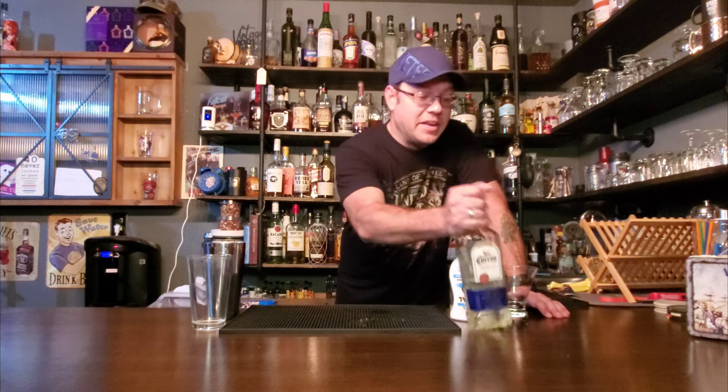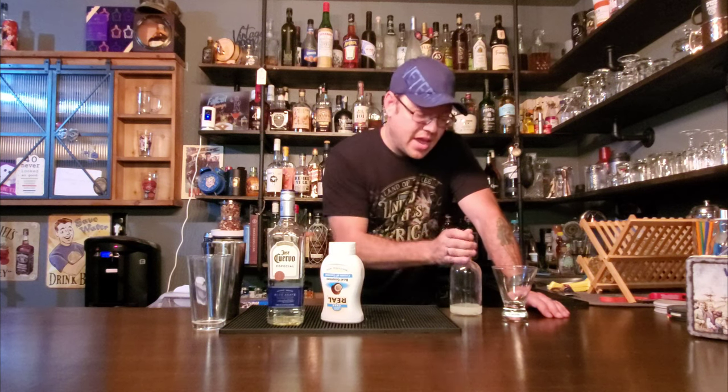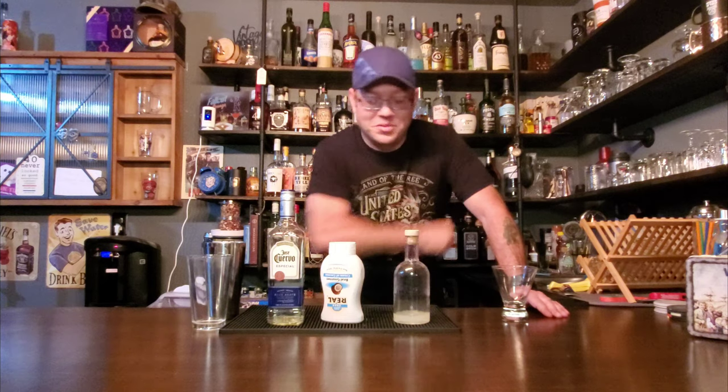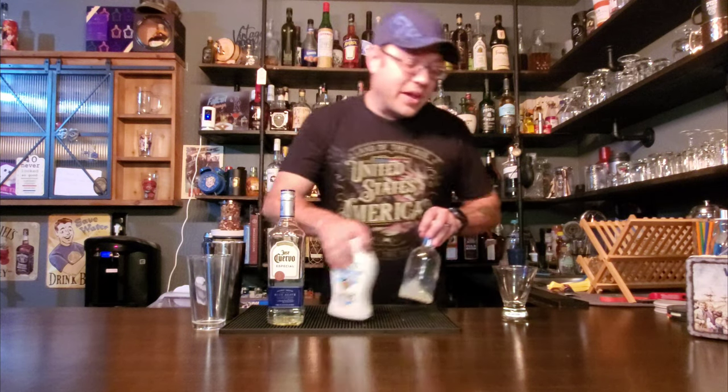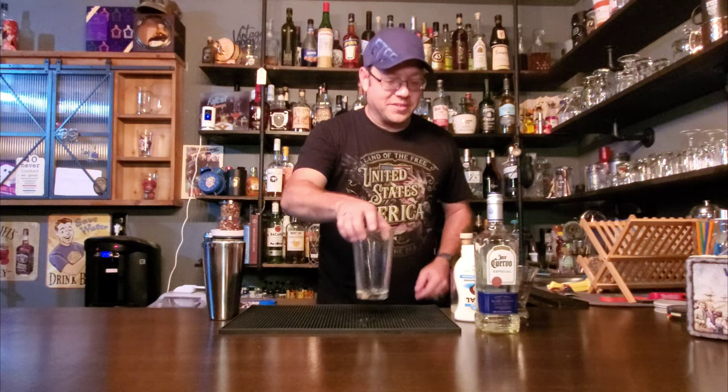The three ingredients we are going to need is of course your tequila, some cream of coconut, and about time to squeeze some more lime juice. So let's go ahead and get into this. I am super excited for you guys to learn about this one. It's amazing.